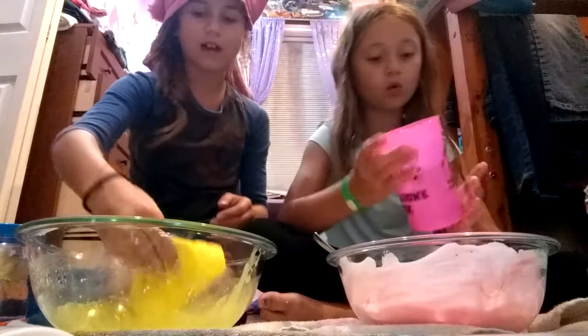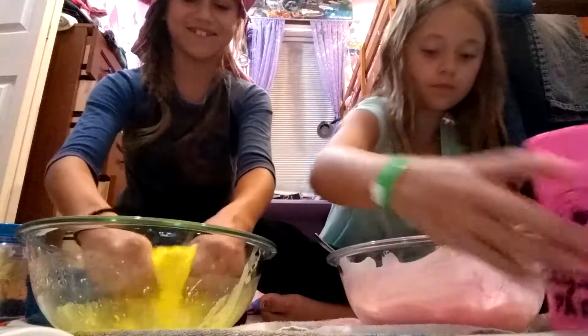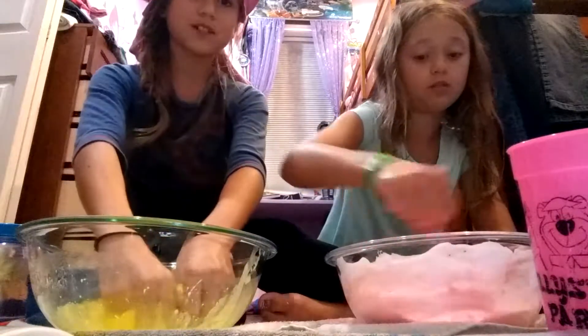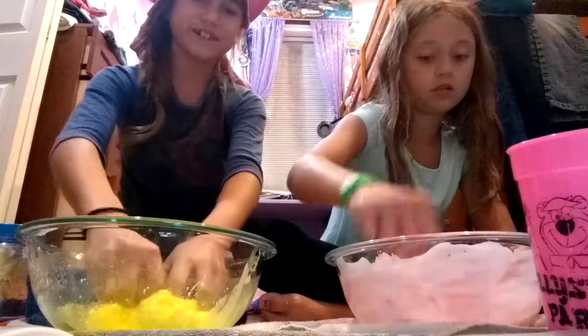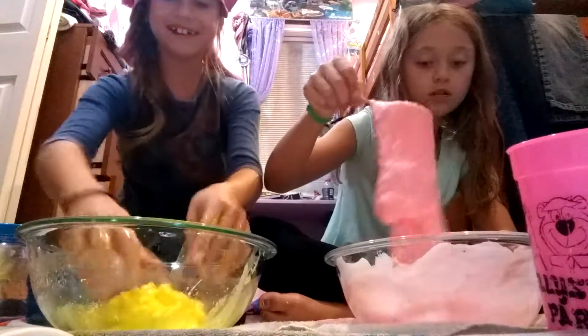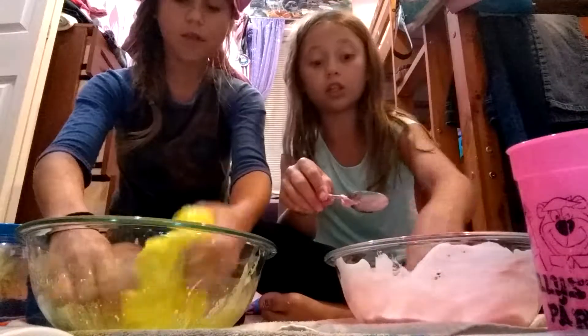And this is going to be — okay, now we're going to go in with our hands. Hold on, I'm going to add a little. Oh, it's so watery. Oh God, oh gosh. There was too much water in that Borax mixture. But that means if there's a lot of water, then it's jiggly.